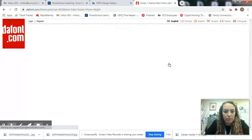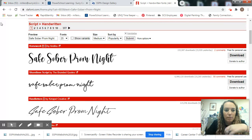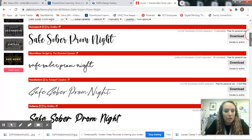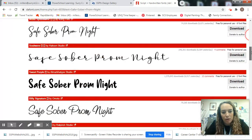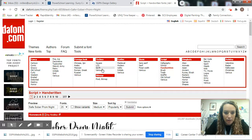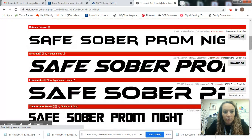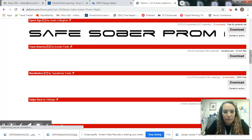If you want to try handwritten, you click on that, and because we haven't changed anything in our preview box, your 'Safe Sober Prom Night' should still be showing up in all of these handwritten fonts. If we go over to sci-fi, you can see those as well.